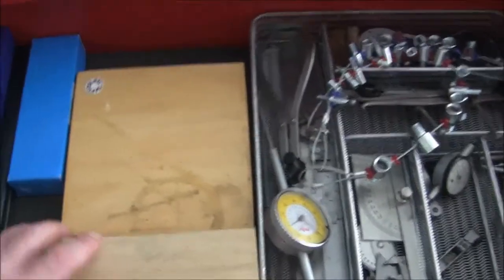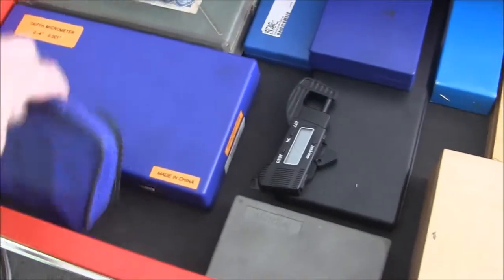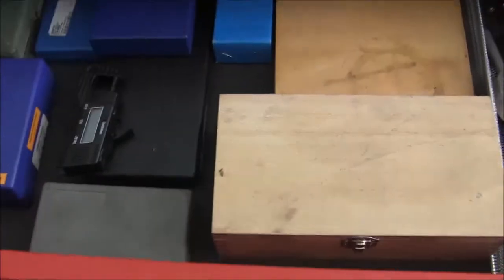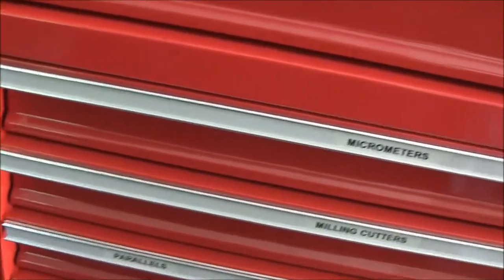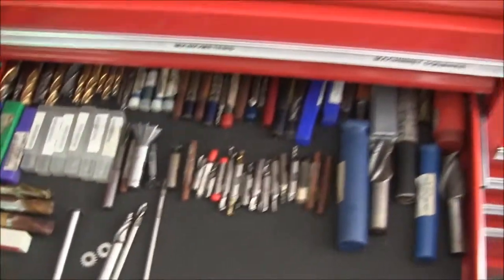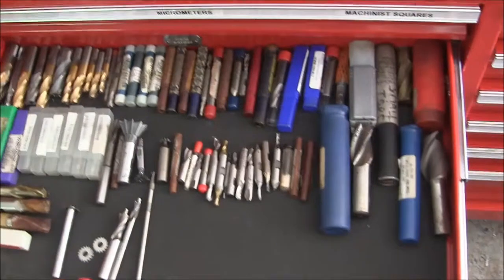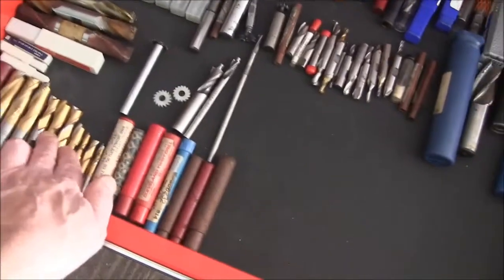So in that top drawer I've got a centering indicator, my sine bar, some pin gauges, and a tachometer I use to set up my VFDs. Down below I've got my micrometers, squares, and some overflow from the top. This is my milling cutter drawer — pretty much what I had before. The drawers are full extension too, which is kind of nice. Now I've got a little more room to expand my collection.